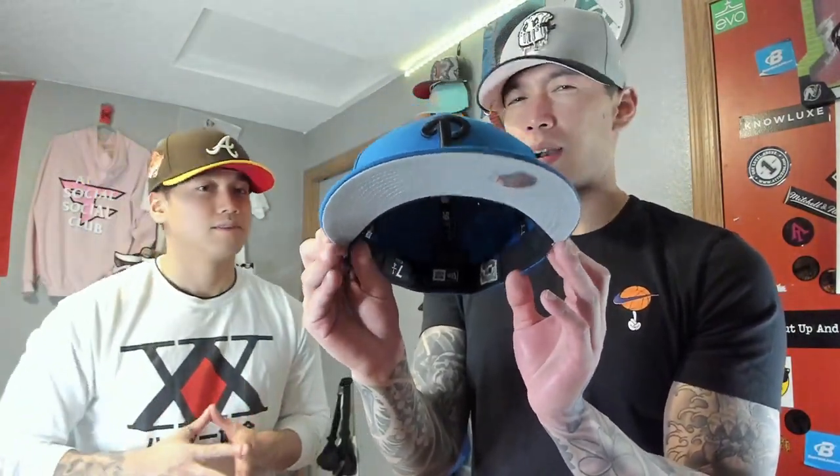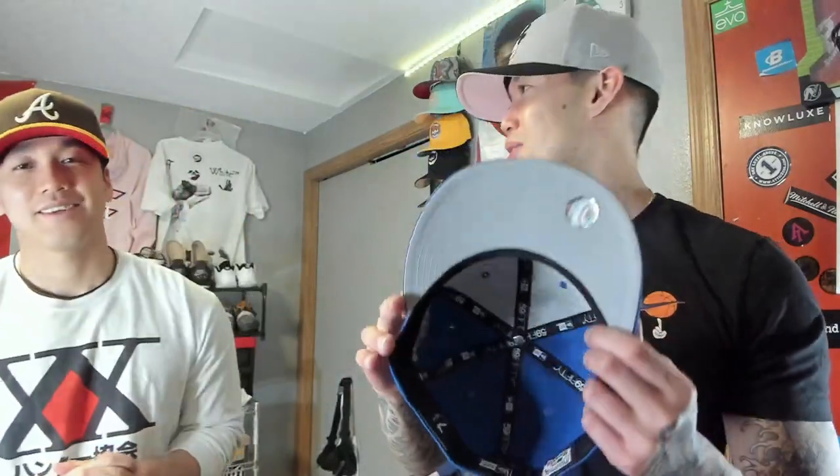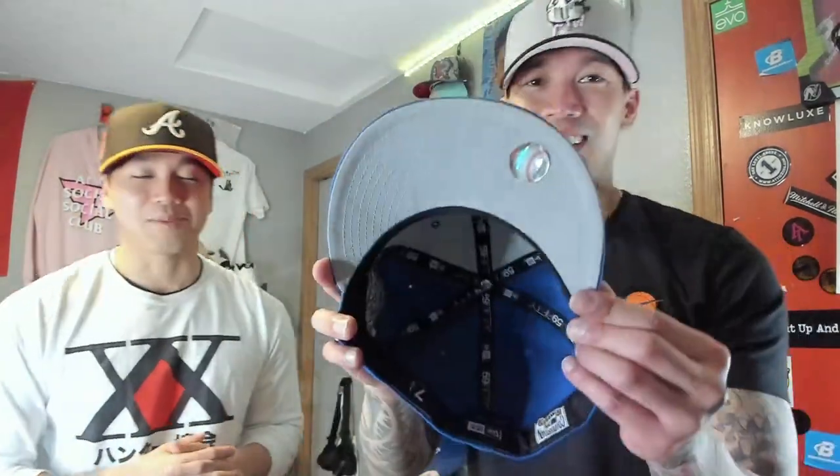Coming out of Philadelphia — we got the Phillies inspired by The Roots. I believe the album is called 'Can You Hear Me Now' — let me know down in the comments if not. Gray UV, black guts. The side patch is the 1993 World Series side patch. Like this hat — we'll do a rating at the end.